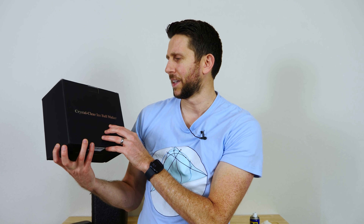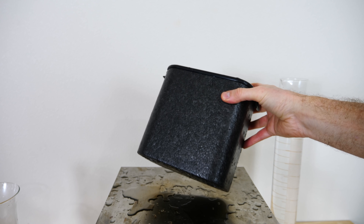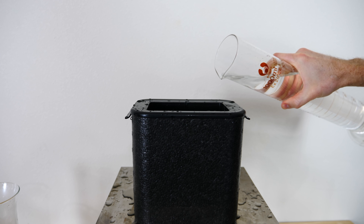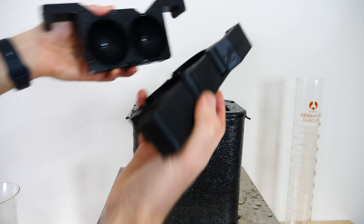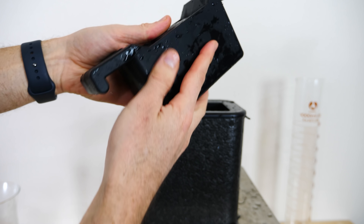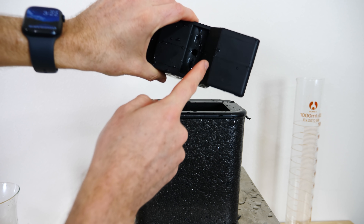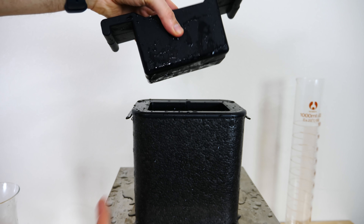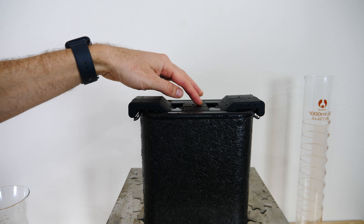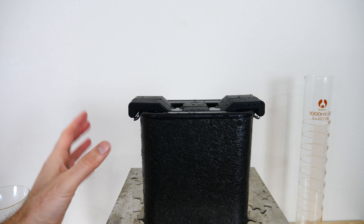I have something called a crystal clear ice ball maker. The way it works is through directional freezing. It's just an insulated container, and you fill it up almost to the top with water. Then you take these two silicone molds and put them together — these are going to make your spheres of ice. They have holes at the top and holes at the bottom, so that when you drop them in, the mold is full of water completely through.